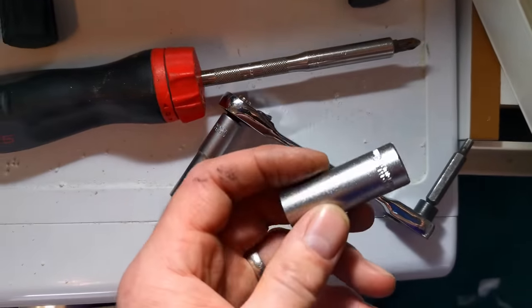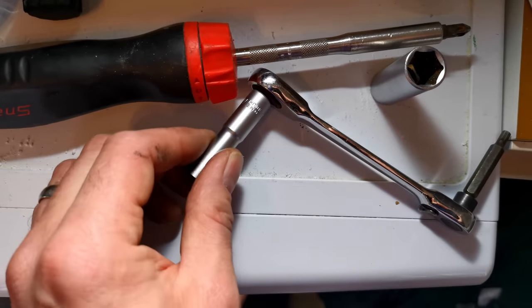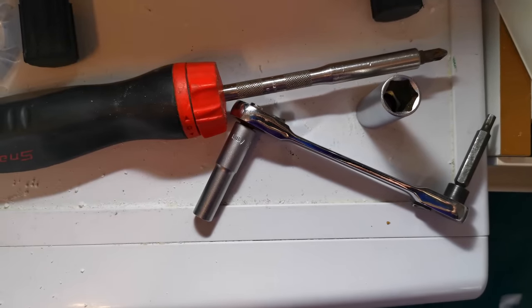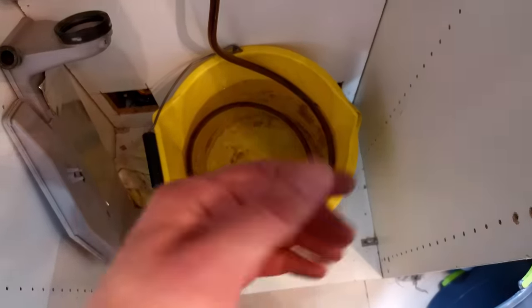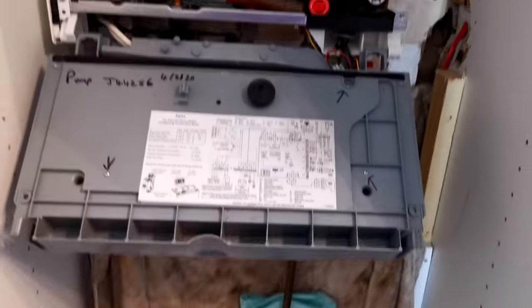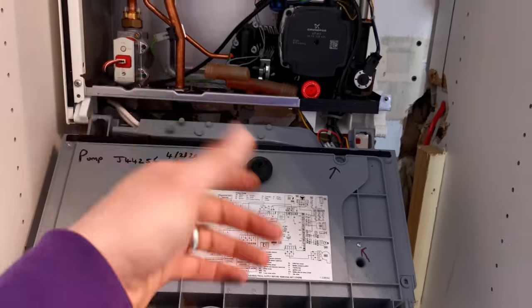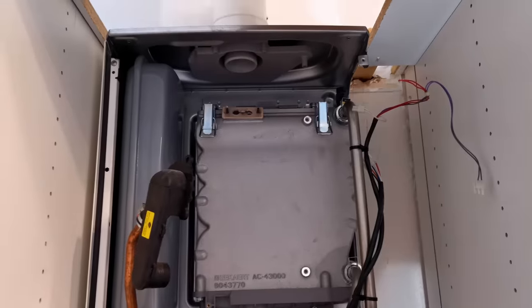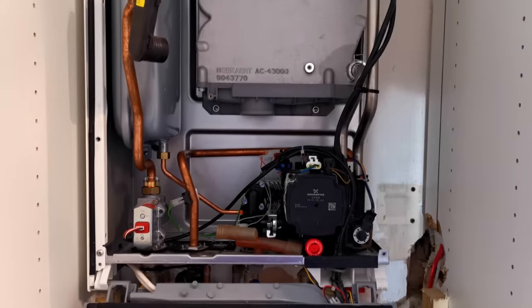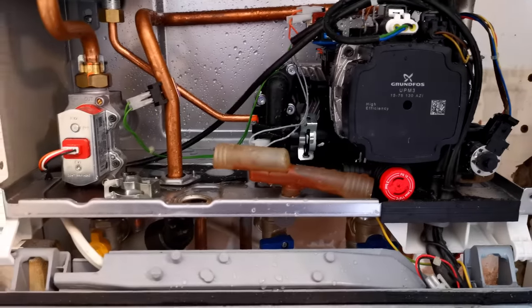Let me show you exactly how many tools I've used so far. I've used a 13mm socket to undo the drain off, just to get it to turn a quarter of an inch so I could use my fingers. I've used a 7mm socket to undo the nuts holding the electrode on - although you could do that with grips or an adjustable. And I've used a Phillips screwdriver. That's it so far - plus a bucket, hose, and expansion vessel pump. It doesn't take very much. I'm probably about 20 minutes in now - very, very straightforward.